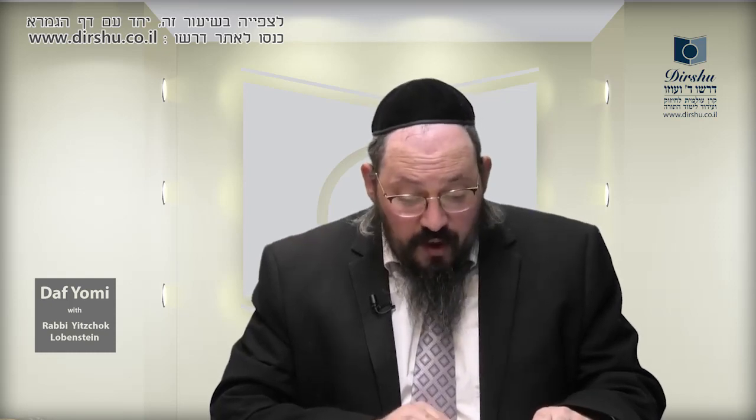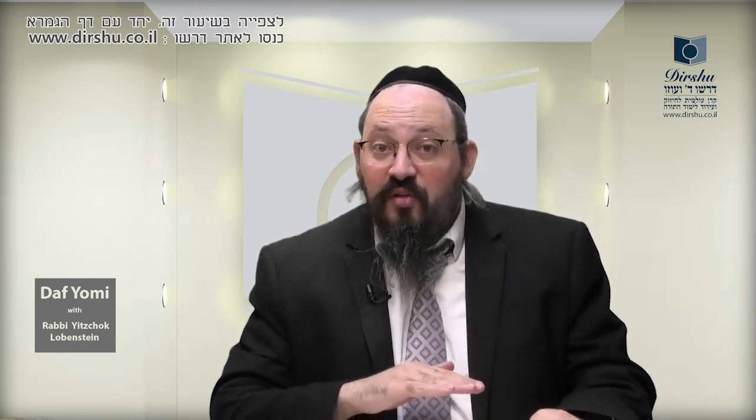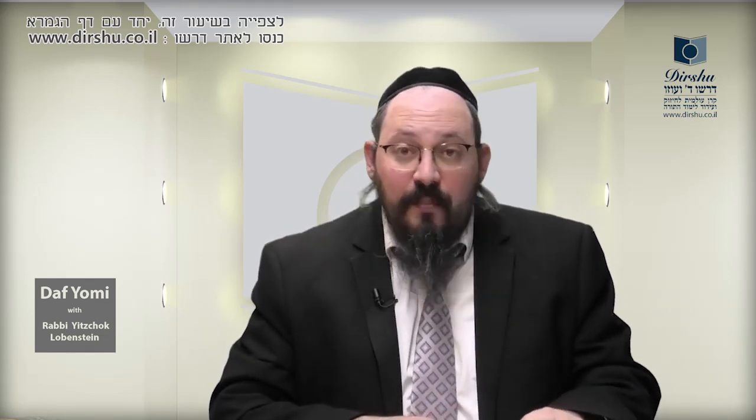The cover of the ohal — we know that the lowest of the three coverings over the Mishkan was made of pishton, of flax and wool, but it was made of flax. So you see the Mishkan is called ohal. When it says in the parasha of tumah 'V'hizo al ha-ohal,' you have to sprinkle on an ohal — which covering is called an ohal? Only pishton. Just as by the Mishkan the lowest covering called ohal was made of flax, so too regarding tumah, 'shal pishton kori ohal' — the ohal refers to a roofing of flax.